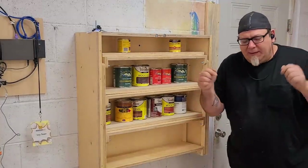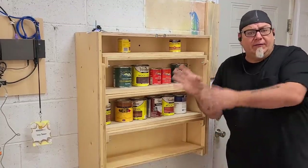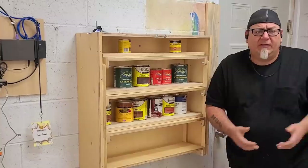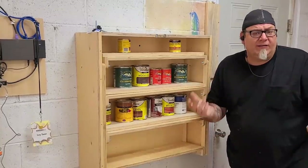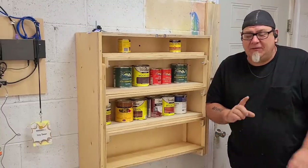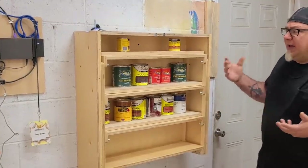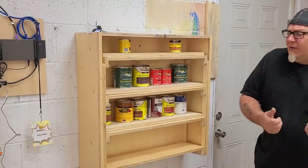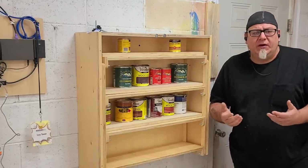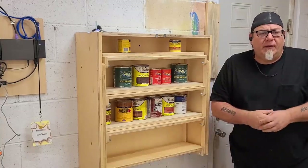You guys need to let me know in the comment section of this video which one of these builds you prefer. If you haven't seen the full video, definitely go check it out to see all the details. Then let me know in the comments which one of these two builds you like best. No legs — remember that. That's the number one most important thing of this whole build. We'll take whichever one you guys pick to the next level, build a really fancy solid version of that, and make plans for that particular version.